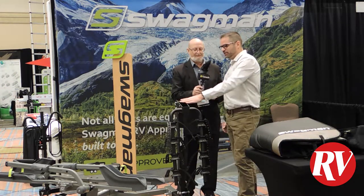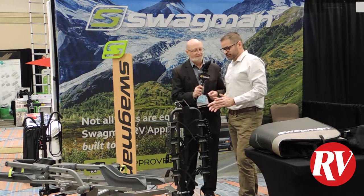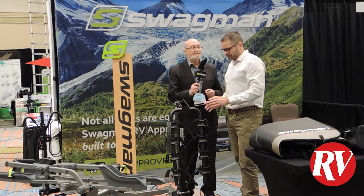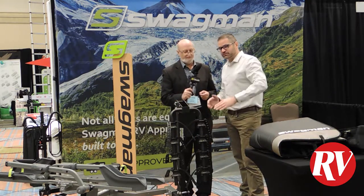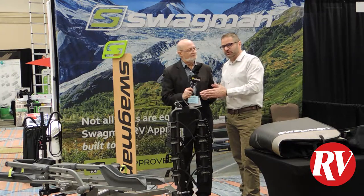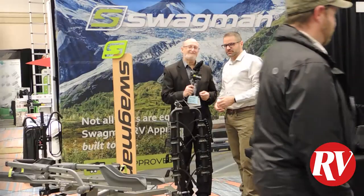So this is the Trailhead 4. This is a specific model designed for travel trailers and fifth wheels. It's an RV approved bike rack, has a two-inch drawbar, can fit up to four bikes. It has anti-sway cradles which will stop the bikes from banging into each other when you hit the brakes or gas. It folds down — the arms fold down so you don't walk around the back of the RV and catch it in the shoulder.